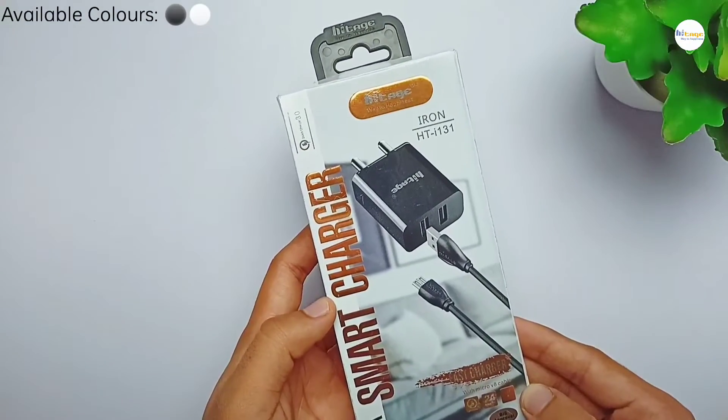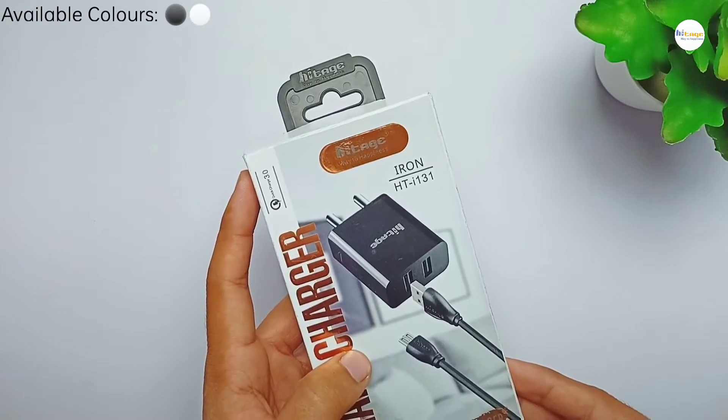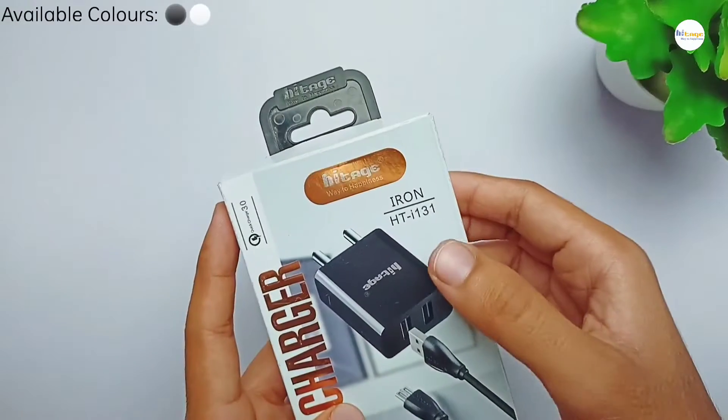So as you can see, this is the box of the charger. At the top left side it has this Hytage branding. Here it has the model number mentioned.